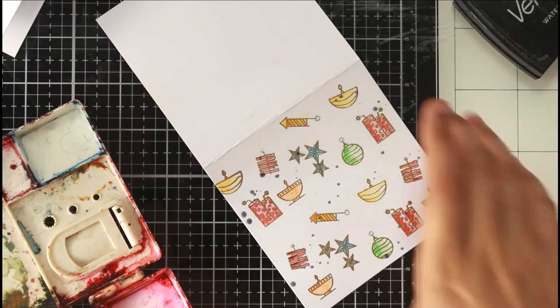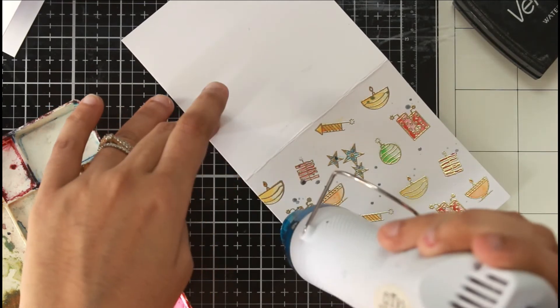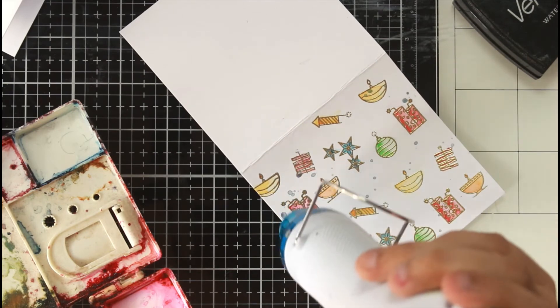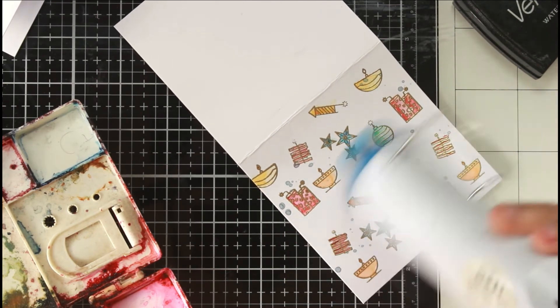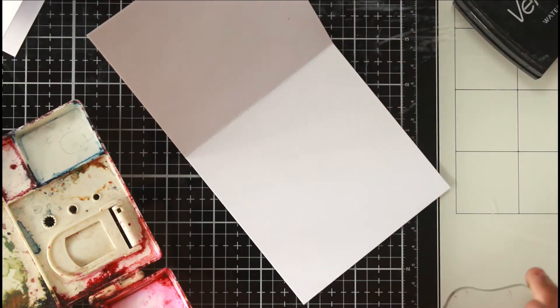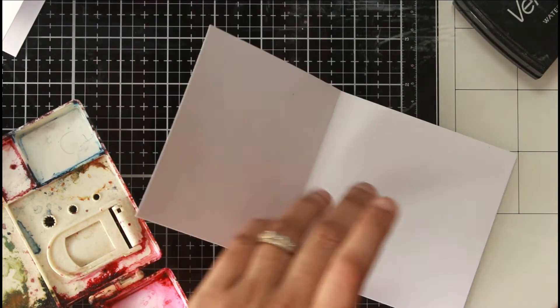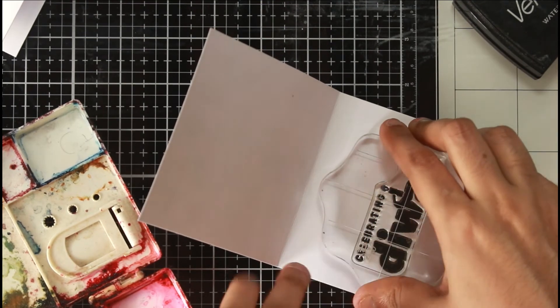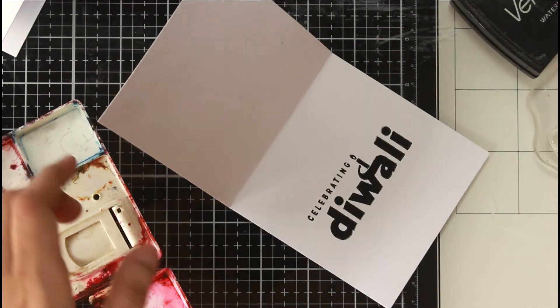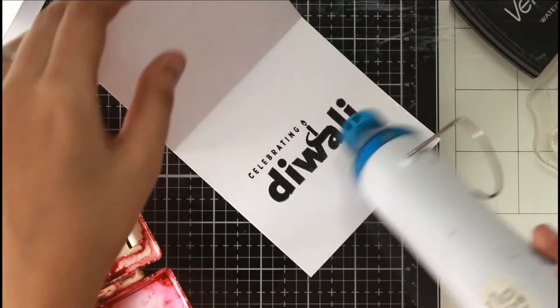I just wanted to add some extra oomph because some areas in the pattern looked a little white. So I added some splatters — it's a good way to draw eyes away from imperfections. After all, this was hand stamping with no perfectly repetitive pattern; I just stamped in certain areas making sure I covered most of the paper. You can add splatters of anything that makes sense to you. For the sentiment, I decided to put it inside the note card.